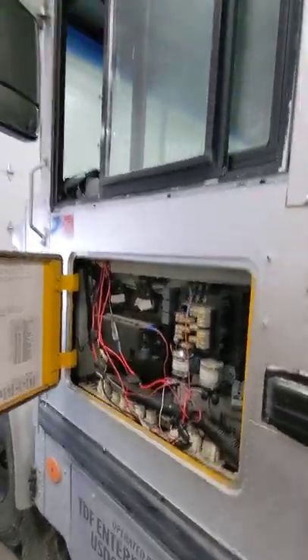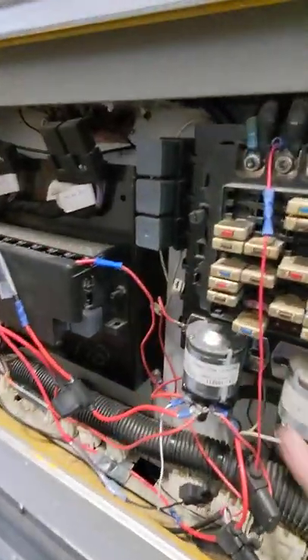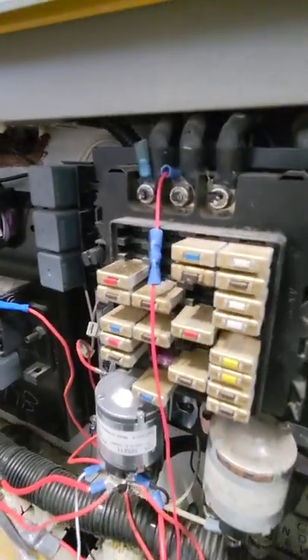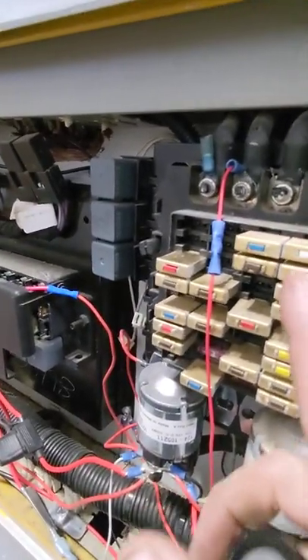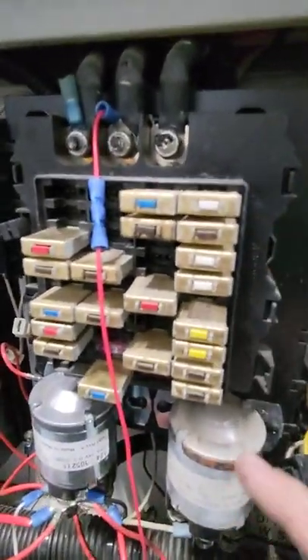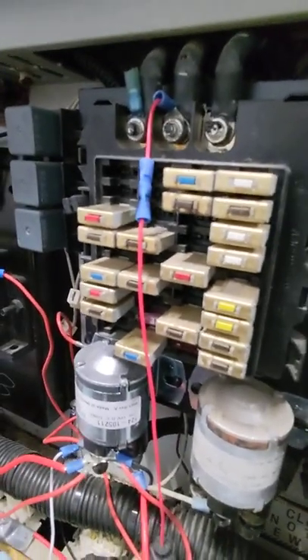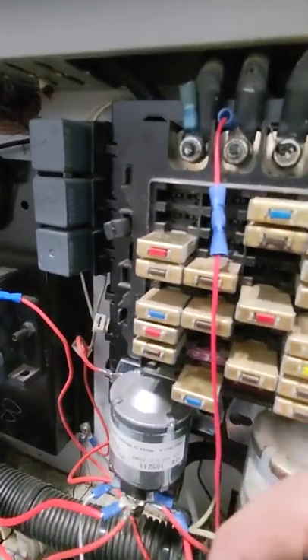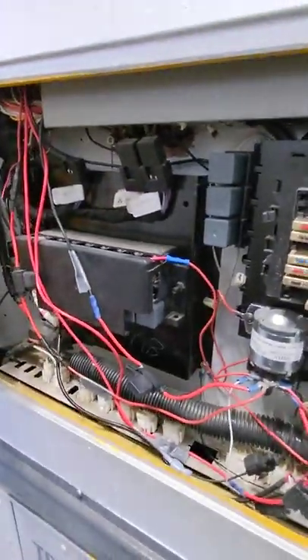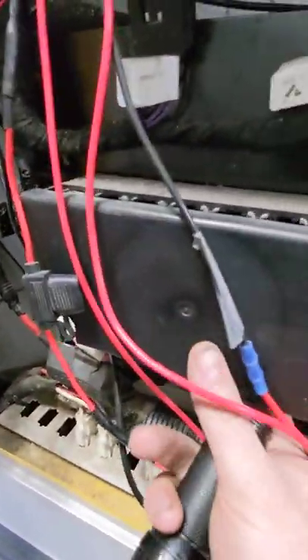This is the electrical panel right underneath your driver's window. The ones that stick out with little pegs are actually breakers, not fuses — similar to what you have at home, you just flip them. If one gets tripped, it pops out and you can reset it. The smaller fuses set down in there and are disposable — if those are blown, you have to replace the fuse. For a no-start issue, most of these are accessory fuses and breakers, so they don't usually tie into the engine, but check them anyway. There are more of them underneath a little panel there.